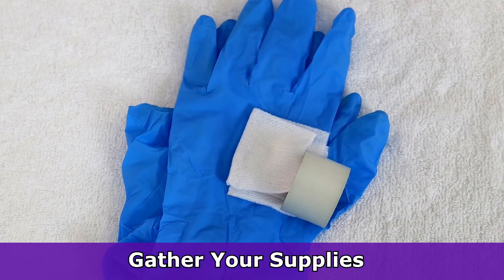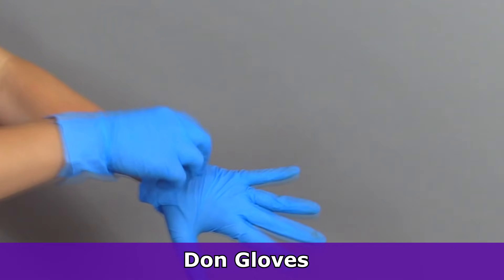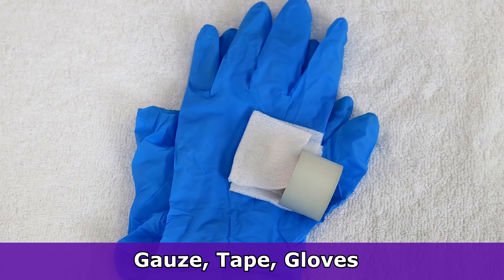To perform this skill you'll want to gather your supplies, perform hand hygiene, and don gloves. The supplies you'll need will be gauze, tape, and gloves.